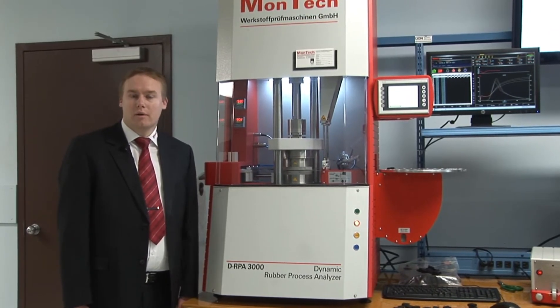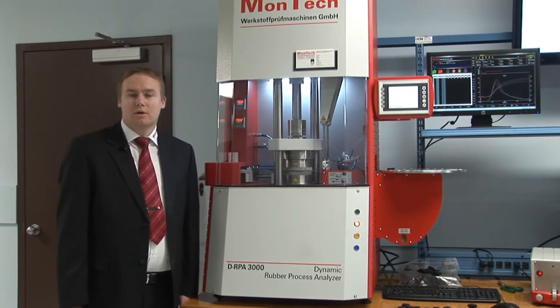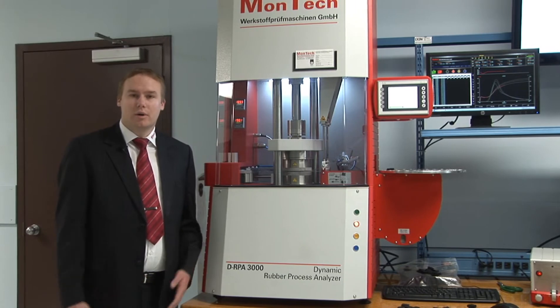In dynamic testing mode, you can run isothermal and non-isothermal tests, strain or frequency sweeps, matrix tests, relaxation, retardation, as well as many more test sequences in any combination.